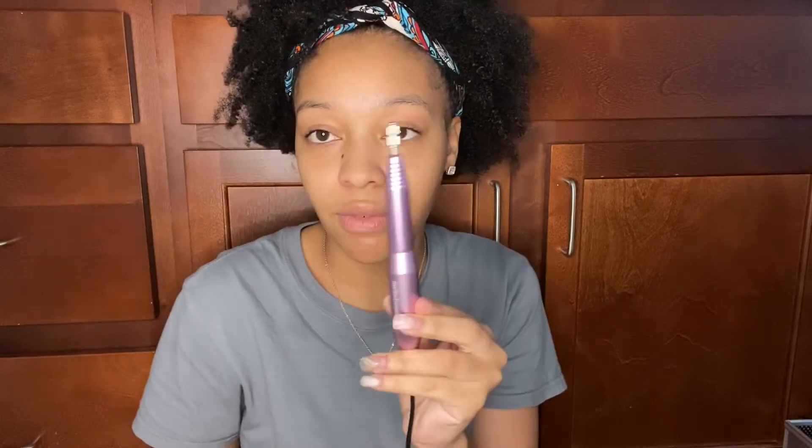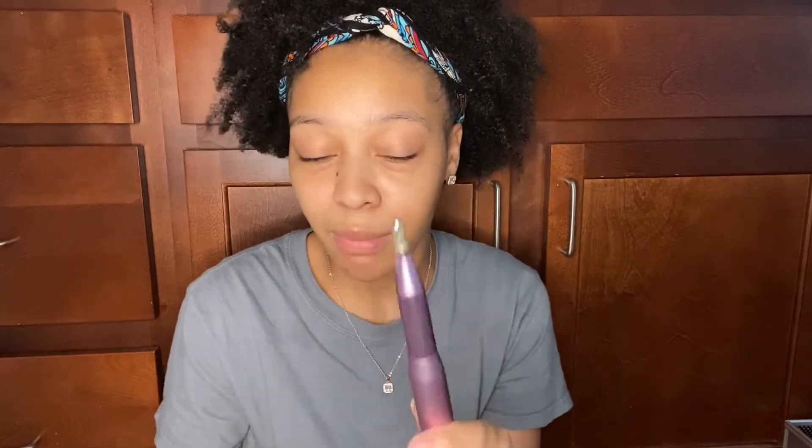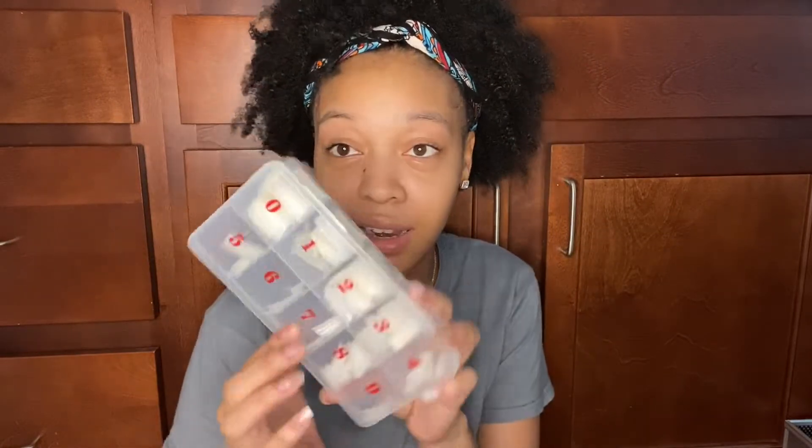You also need a nail drill. This one is from Melody Susie, but I plan on getting a better one. From the videos I watch, the best one to get is 30,000 RPM. You can put different nail drill bits inside of it.